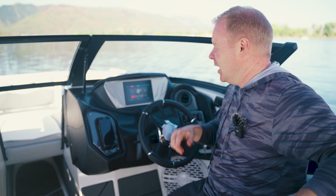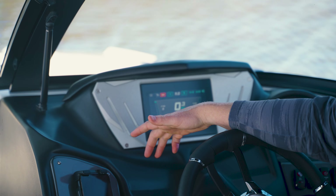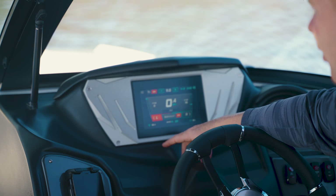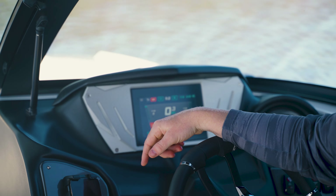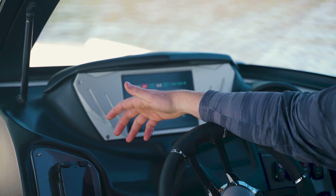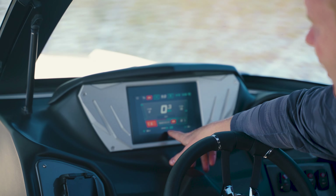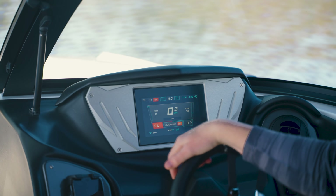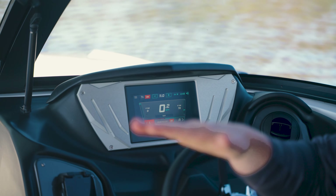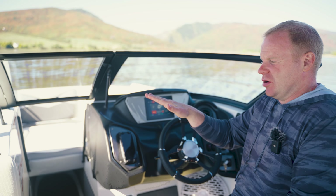I now have a standard wave set up on the Supreme S220. I'm going to run through two different menus so you can see the settings. Here is the surf plate setting — I have it set to surf left, though you can run these same settings in surf right and get pretty similar results. I currently have the starboard tab set at 70; you can go anywhere between zero and 100. Going to smaller numbers makes the wave steeper and more barreling; going to bigger numbers mellows and rounds the wave out. I have the center plate set at 20.